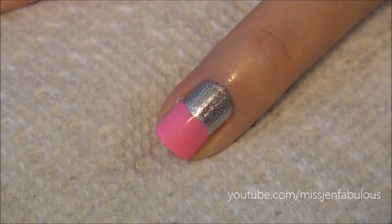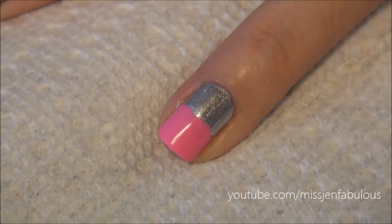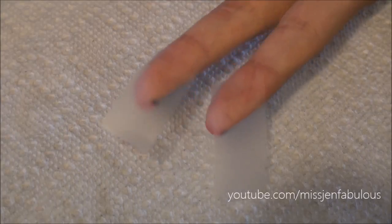I'm going to get right into the tutorial. You're going to start by painting your nail two colors — there's no real trick to that, you just kind of stop in the middle and go on with a different color. The silver color is China Glaze Cheers to You and the pink color is Orly's Fancy Fuchsia.